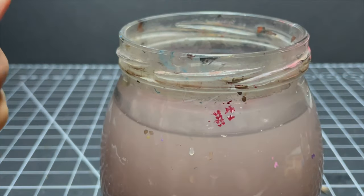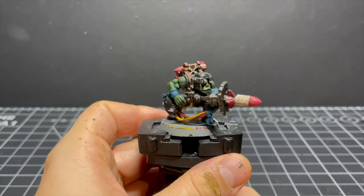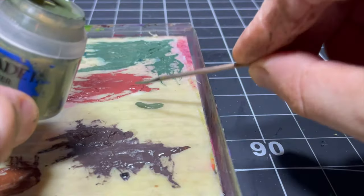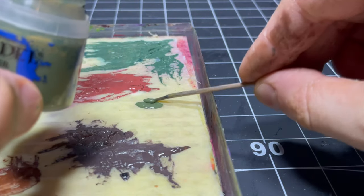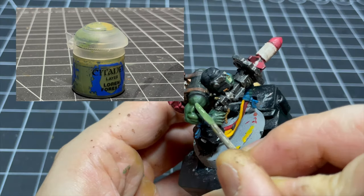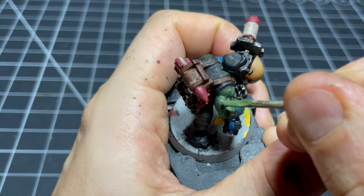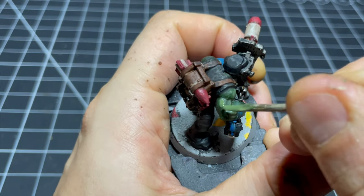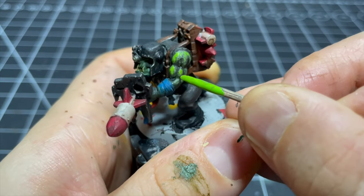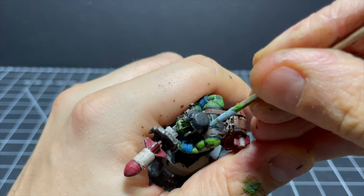The final steps are highlights. I want to pay a bit of special attention to the flesh and then just give a quick touch up to all the other bits. For the flesh, the workhorse toothpick is back out and I apply an initial highlight with some Loren Forest. The best way to get this on with the toothpick was a kind of stippling motion. Then I mix in a bit of Moot Green and add another lighter highlight to the flesh.